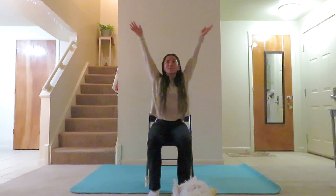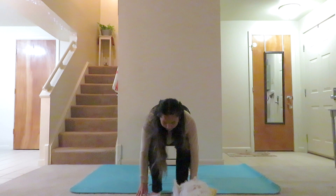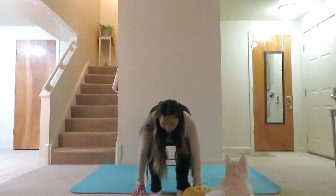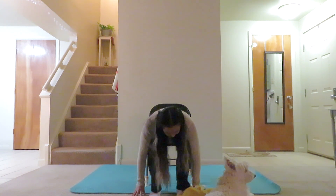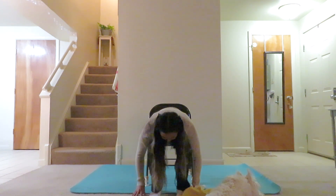Inhale, we'll go ahead and have those arms come up overhead. Exhale, hinging from the hips, and just fold over your legs for a forward fold. Inhale, halfway lift up, placing the hands on the knees. And exhale, really just fold forward and hold this pose for a moment. Taking several breaths in here, just relax the neck, let the head dangle, maybe finding its way in between your knees. Just noticing how you feel here in this pose — just relaxing, finding peace for a moment. Sinking deeper into this forward fold.